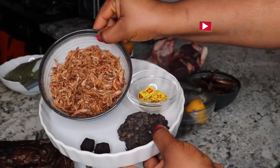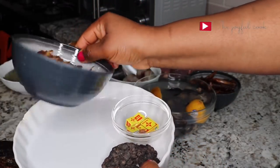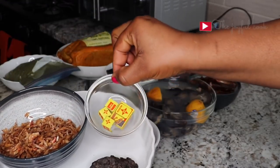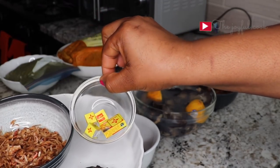Over here I have some crayfish. I have picked it and blown it — done all that, so this is clean. I'm just going to wash it and blend. I have some seasoning cubes. I like to use the combination of Star and Maggi crayfish, so I have those here.